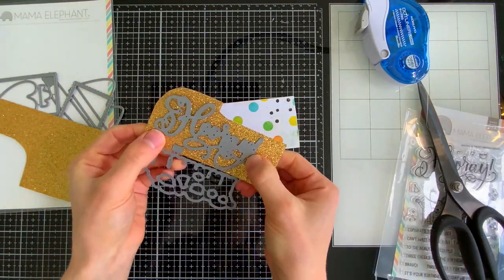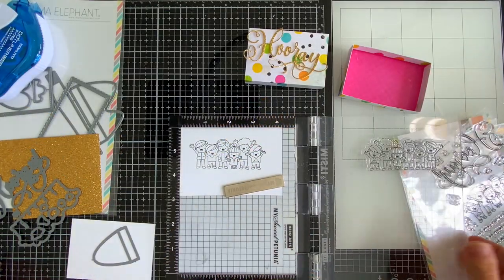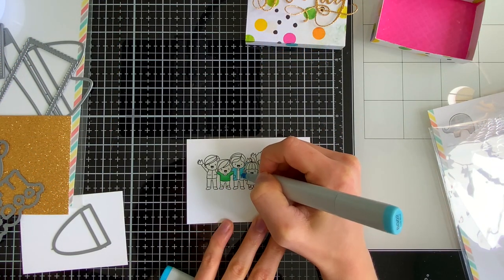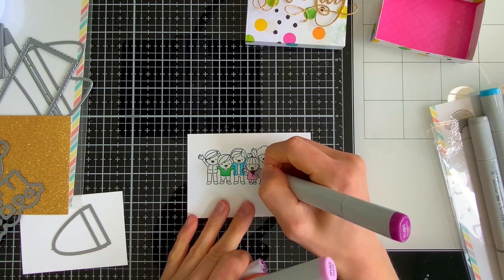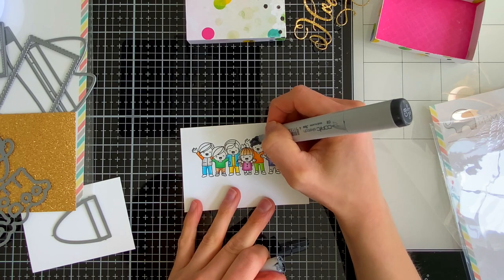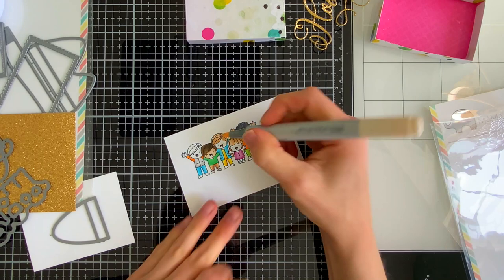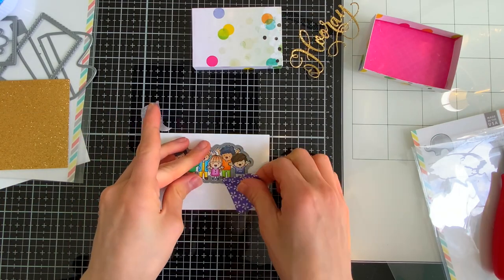Now it's time to decorate! First, I'm pulling out some Simon Says Stamp gold glitter cardstock and cutting it with the Hooray die from the Hooray Wishes stamp and die set. That cute greeting will go on the front of the matchbox. On the inside, we'll have cute little kids from the Hooray Wishes stamp set — stamped, colored, and cut to assemble as a pop-up element. I kept the coloring simple since they're very small. You can use Copic markers like I did, or colored pencils, watercolors, whatever you prefer. I chose colors from the Vicki Booten Color Story patterned paper to coordinate.